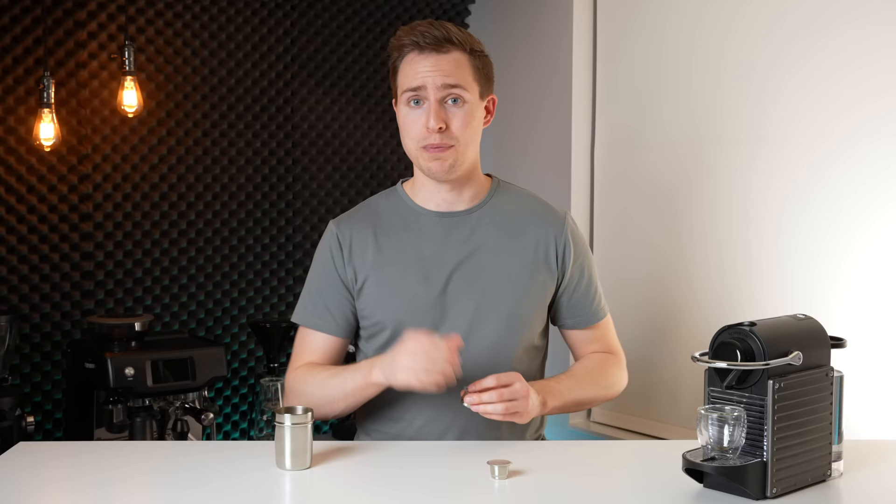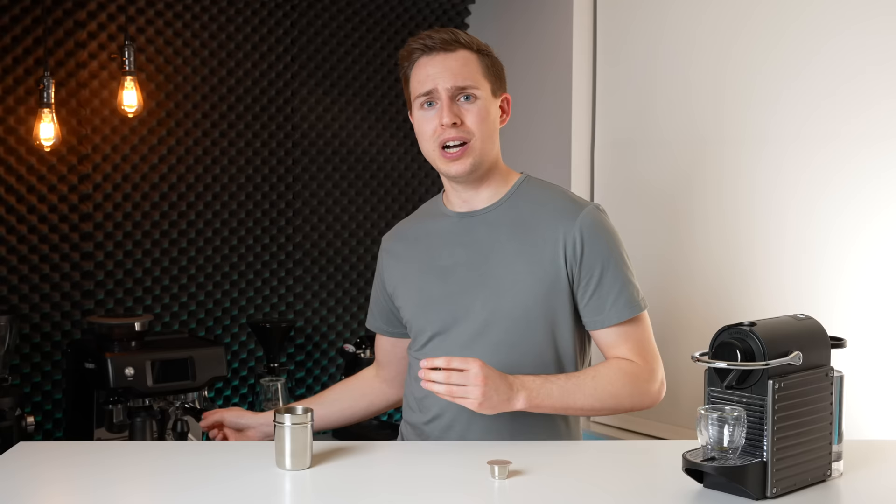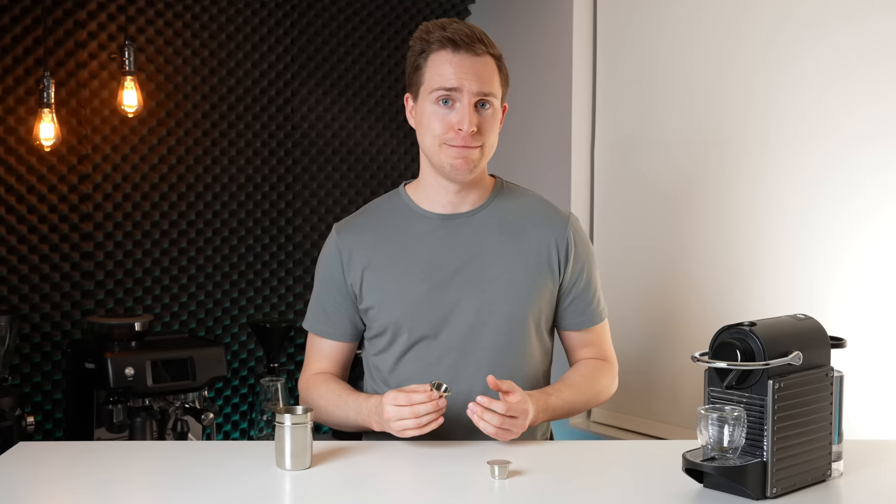Speaking of amounts of coffee, putting 4 grams of coffee in here is going to cost you about 20 cents, whereas an espresso pod generally runs around 80 cents to a dollar. So in terms of price savings, refilling these on your own is going to be about a quarter of the cost of buying Nespresso pods.